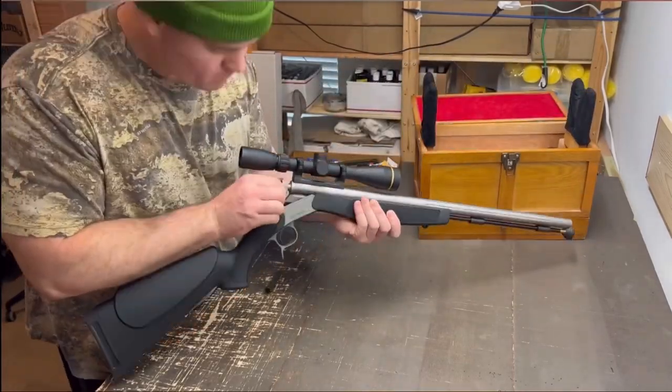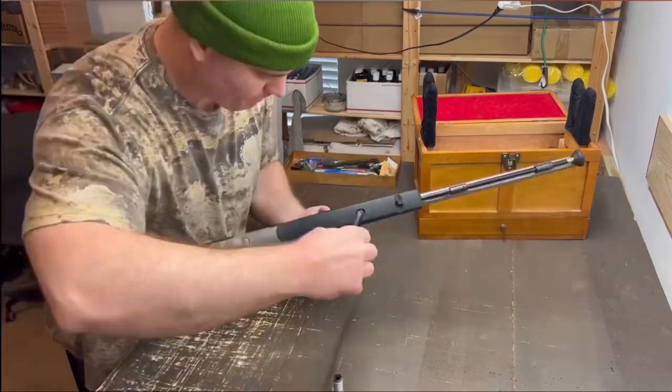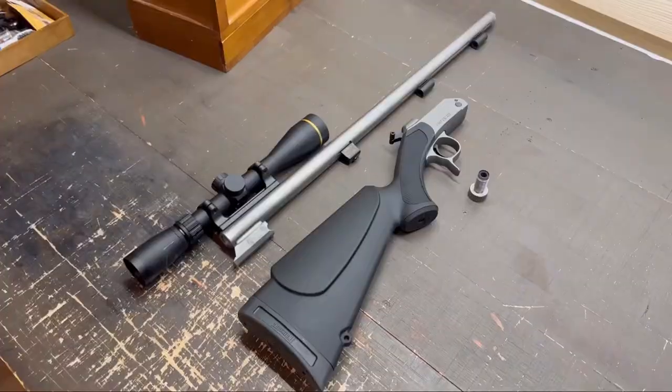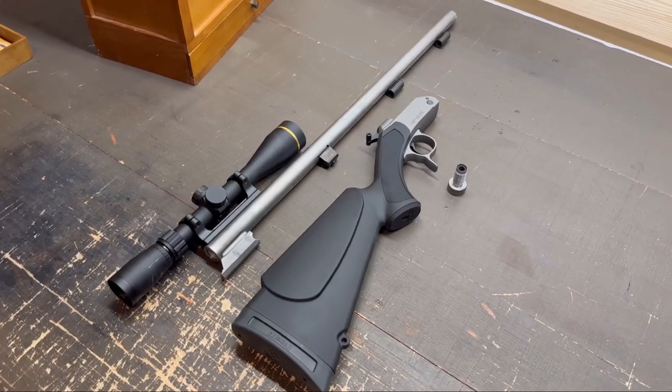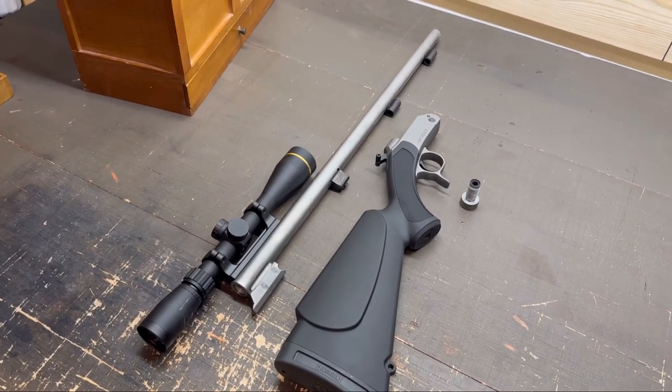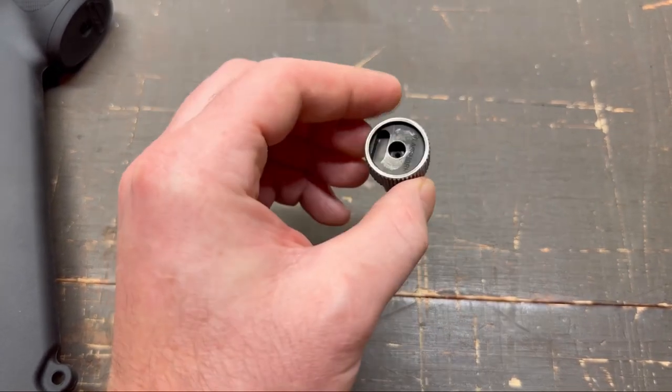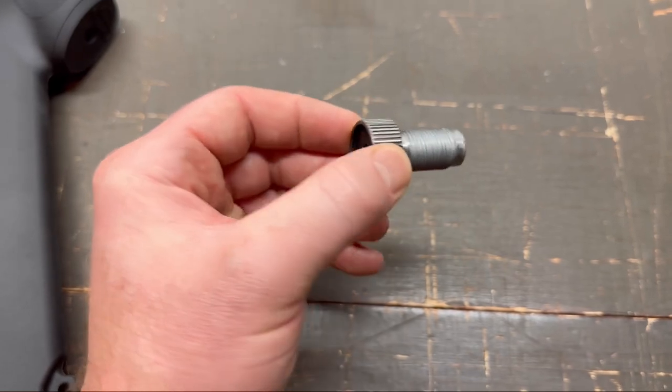Here I'm just breaking the rifle down — taking out the breech plug, taking the forend off, taking the barrel off — and we are ready to start cleaning. So now we have the rifle broken down and ready for cleaning. Let's take a look at each part and see if we can see anything. First up, we'll look at the breech plug. The backside looks fine, it's just dirty.